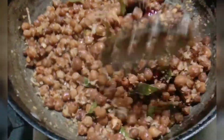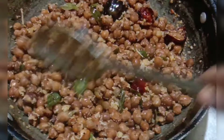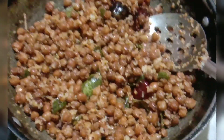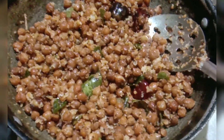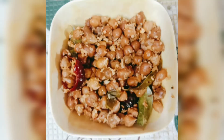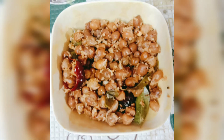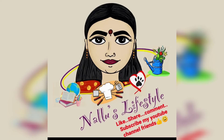I hope you liked this recipe. Don't forget to like, share, and subscribe to Nalu's Kitchen of Nalu's Lifestyle. This is a healthy recipe — high protein, high fiber, easily digestible, and calcium from coconut. You can see all these recipes, so don't forget to subscribe and leave your comments.